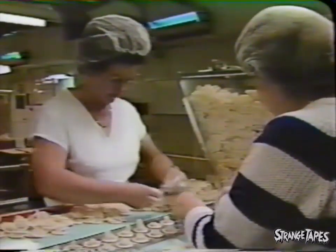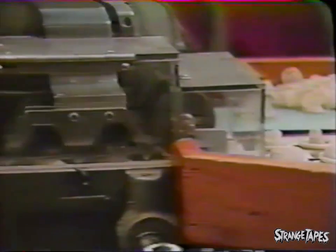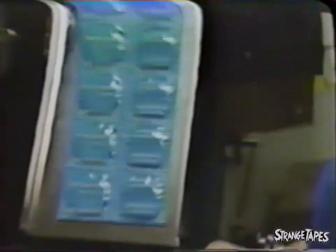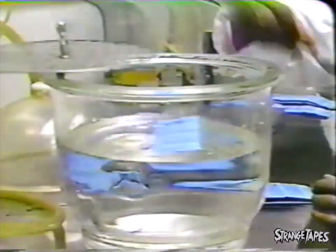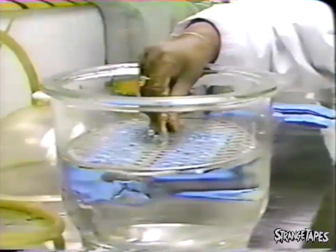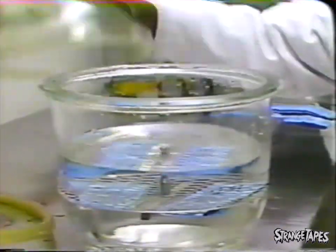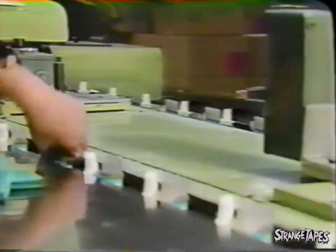Following these rigorous quality control tests, the condoms are prepared for lubrication and continue to the foiling stage. A final inspection checks a condom's physical properties and seal integrity. Then Trojan condoms are packaged and prepared for shipment nationwide.